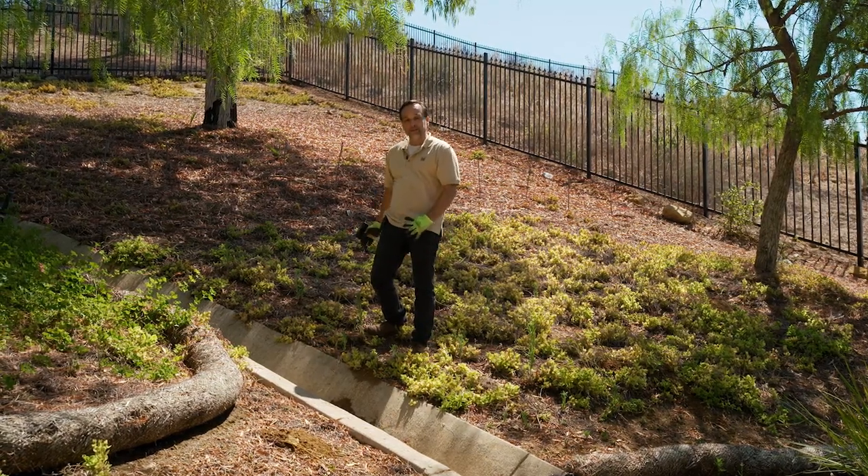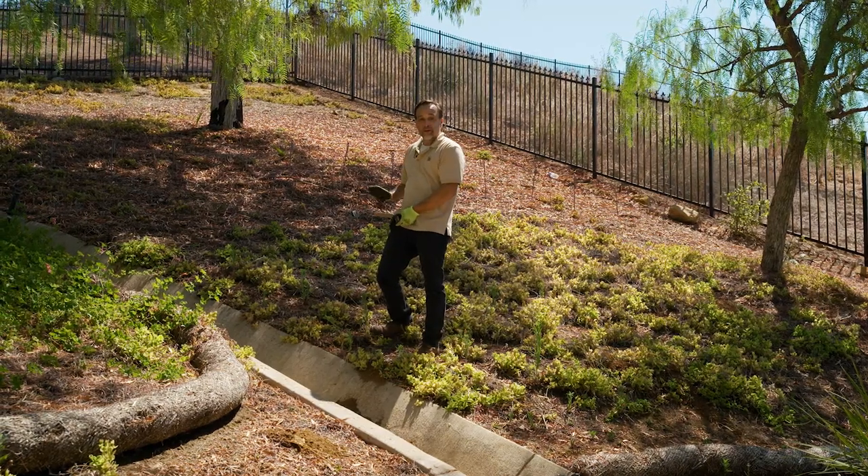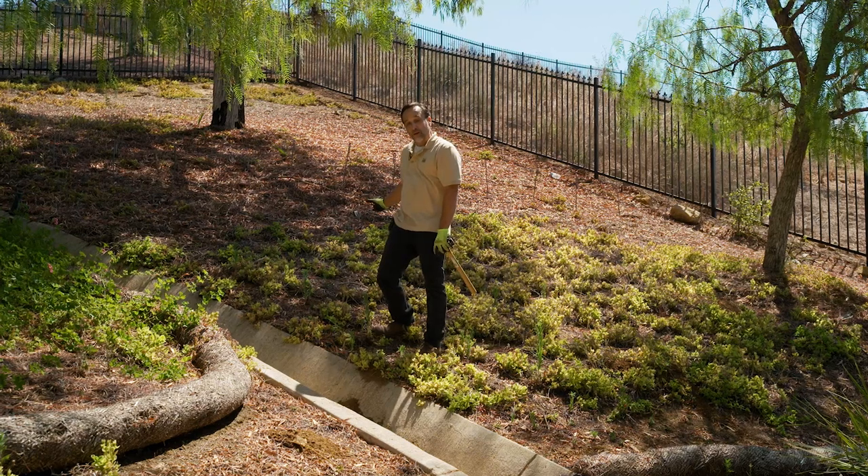And the answer to that is yes. What we've done is we've measured this hillside and determined it to be a little bit greater than 25 degrees, so we're going to use the senior Dirt Locker.